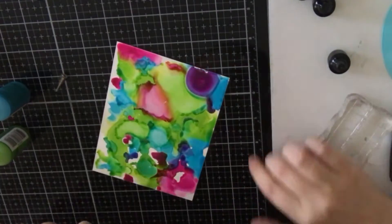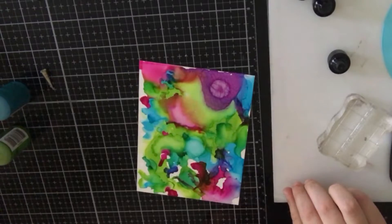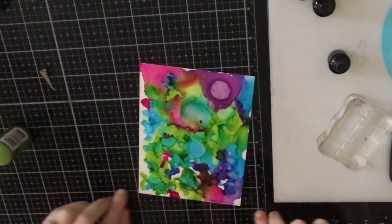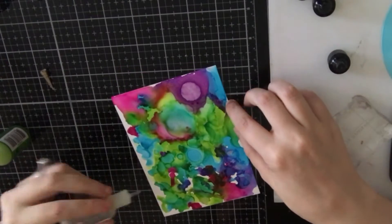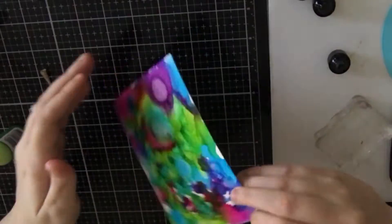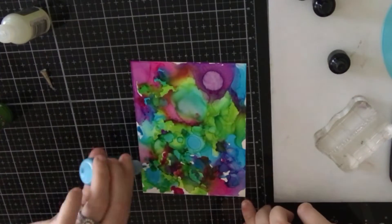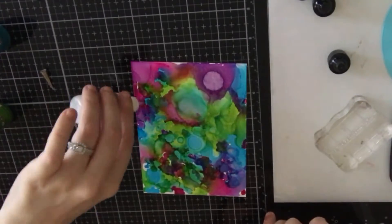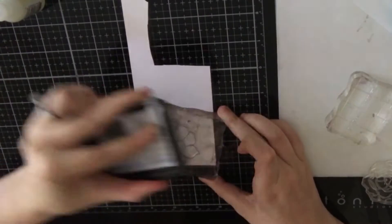I'm adding every color that came in the kit — you create a purple color, a lime green color, so almost every color in the rainbow once you add all three of these colors together. I am using the blending solution a lot to create those circular cells on the piece, and I'm trying to fill up most of the white space. I'm pretty happy with this background, and it's hard to stop because you can continue layering with these inks.